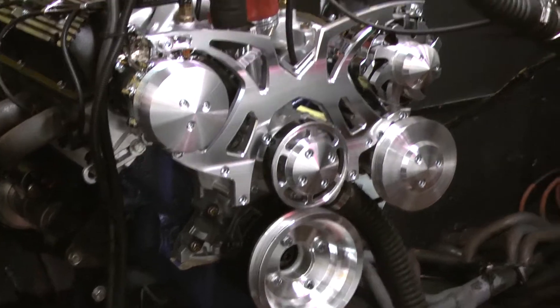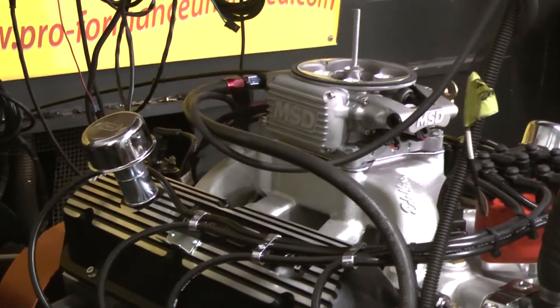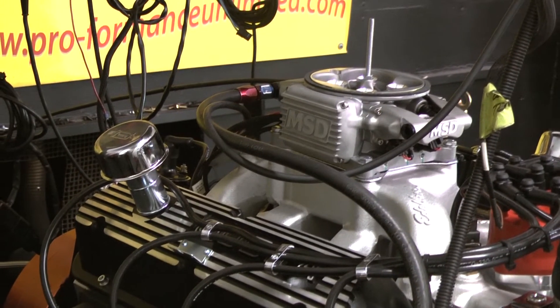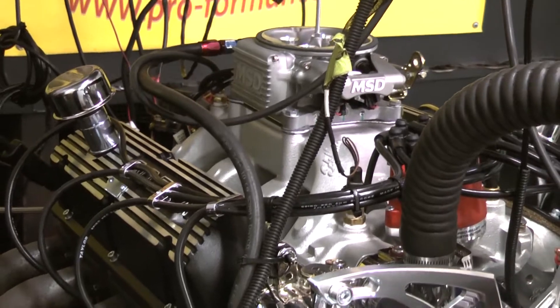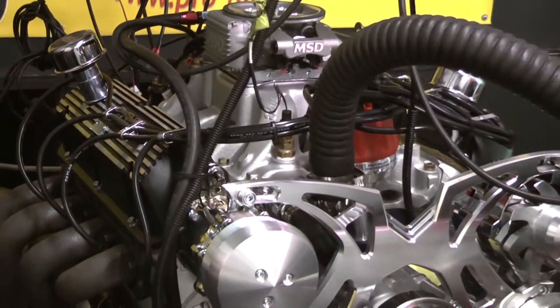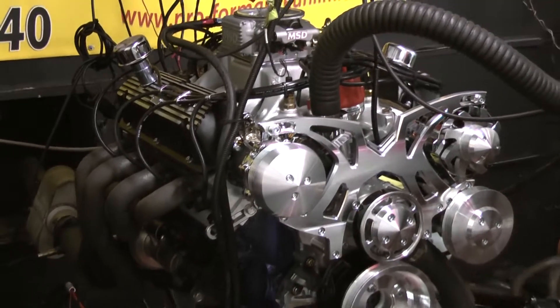Going over the build spec on the engine a little bit: we started out with a late model 351 Windsor block. We got the Eagle forged 418 stroke rotating assembly. We went with a custom ground camshaft from Comp — it's a hydraulic roller. This guy asked us for a little bit more lumps, so this thing came out really fabulous.